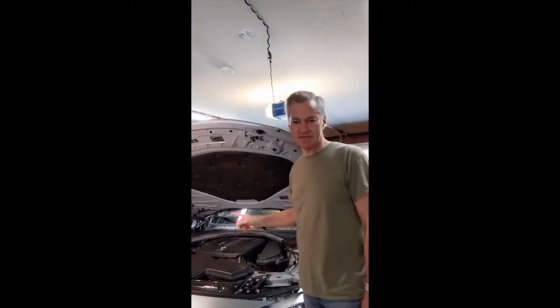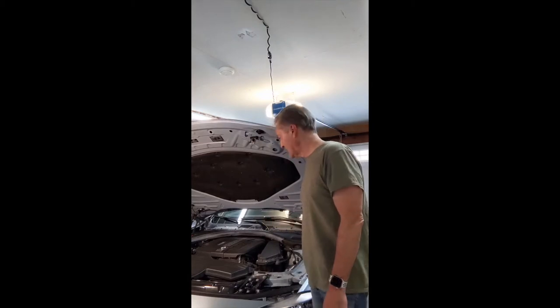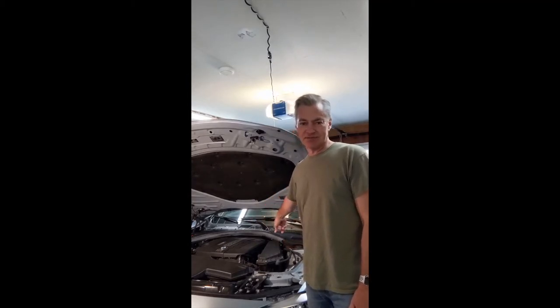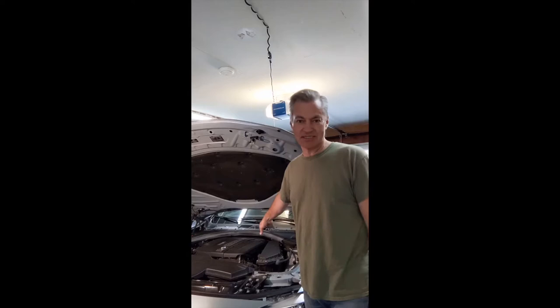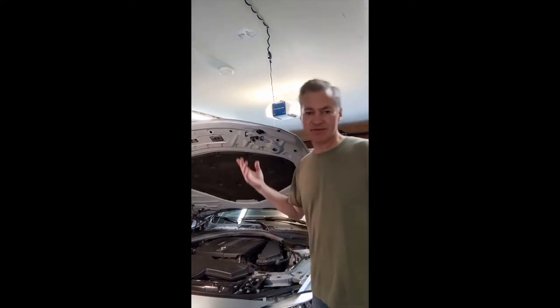Another thing I'm going to do differently from a lot of the videos I watched on YouTube: a lot of them talk about taking some of the trim panels off and loosening a bunch of stuff related to the cowl first. But I would suggest that you start with the wiper arms first, because if you can't get the wiper arms off, then the rest of the project is dead in the water, as I found out. So that's my suggestion. Let's get started.